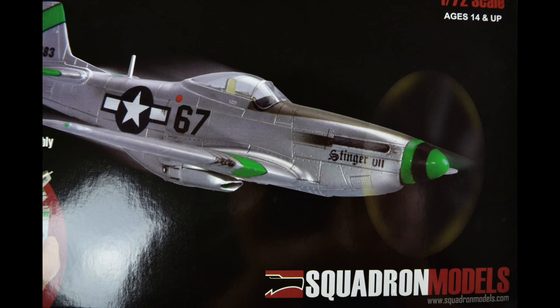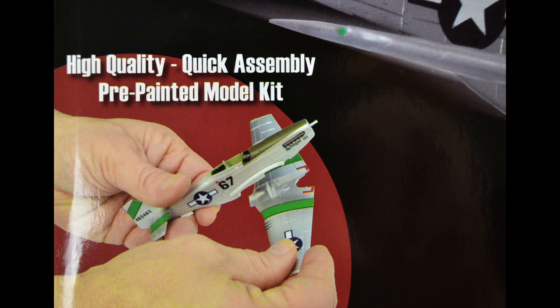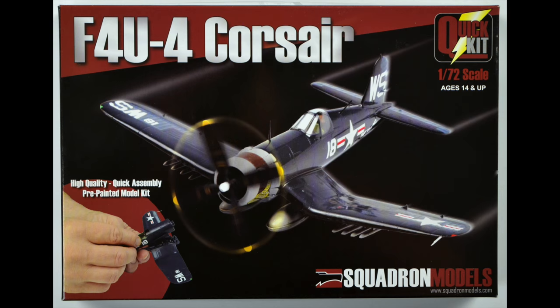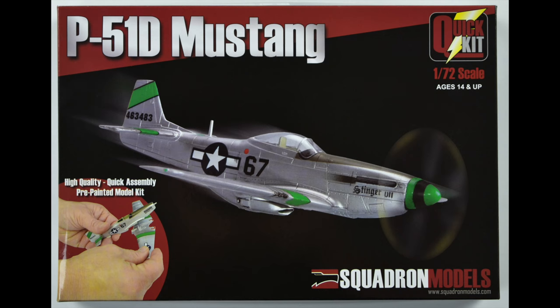Hello friends, I'm Jeff here from Squadron with another Inbox review. Today I would like to talk a little bit more about pre-painted kits. You might think pre-painted kits are not for you, but I would strongly encourage you to take a second look. Recently we introduced a line of pre-painted kits painted exclusively for Squadron to our standards. The first four are the P47D Thunderbolt, the F4U-4 Corsair, the F4F-3 Wildcat, and the P51D Mustang.